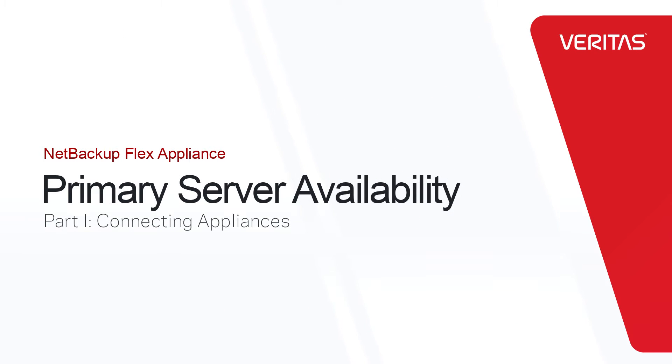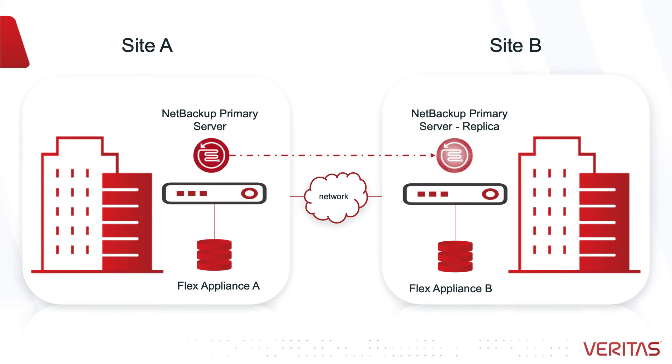NetBackup primary server can be seamlessly replicated between any two flex appliances using the primary server availability feature. You can use your replica for disaster recovery, primary server migration, maintenance and troubleshooting.